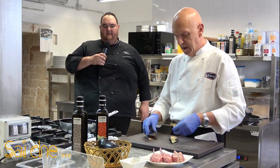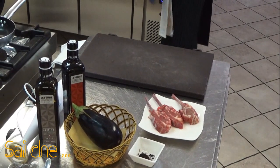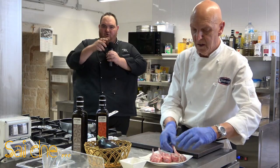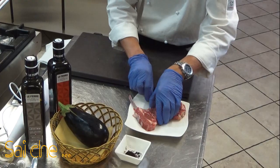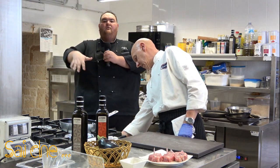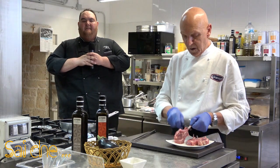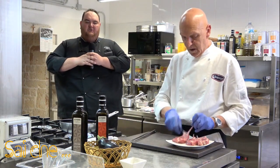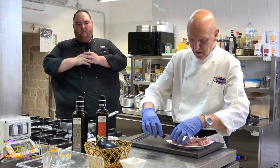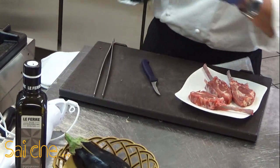Proseguiamo con la nostra ricetta. Prendiamo le costolette e togliamo la boccia. Poi vi farò vedere durante la guarnizione di questo piatto cosa si può fare da quelle bocce. Prendiamo una padella antiaderente, andremo a fare una scottata da entrambi i lati in padella, poi successivamente verrà portata per circa 12-13 minuti in forno. Aggiungiamo soltanto un filo d'olio di coratina.